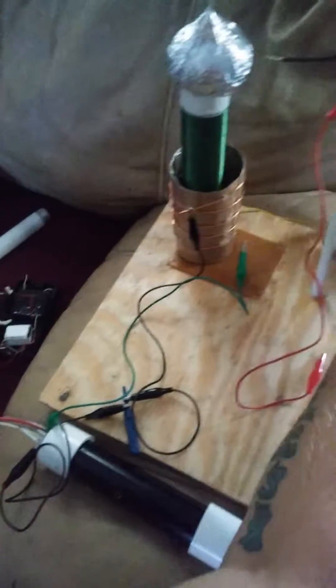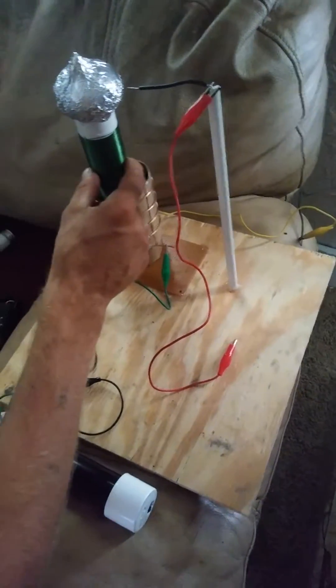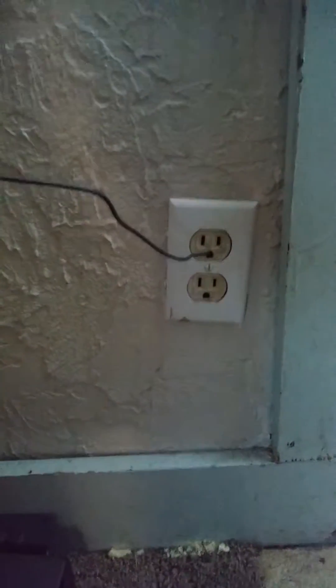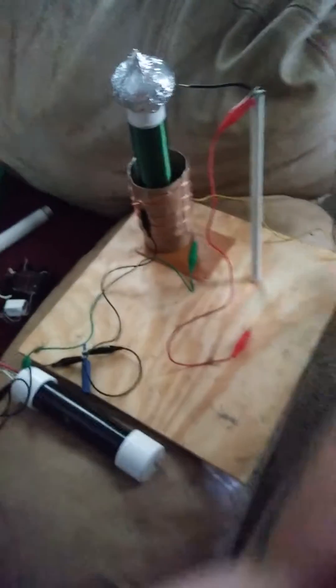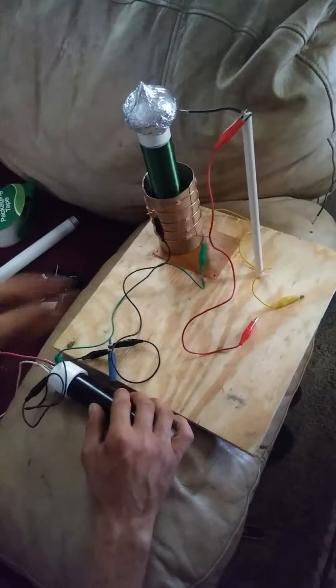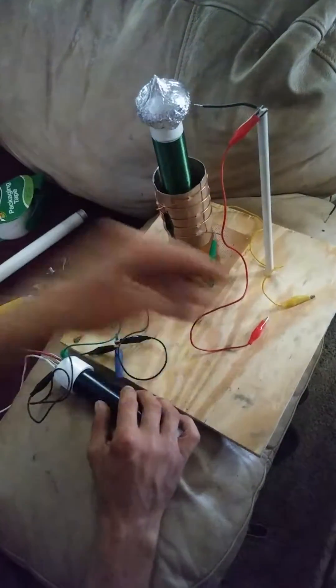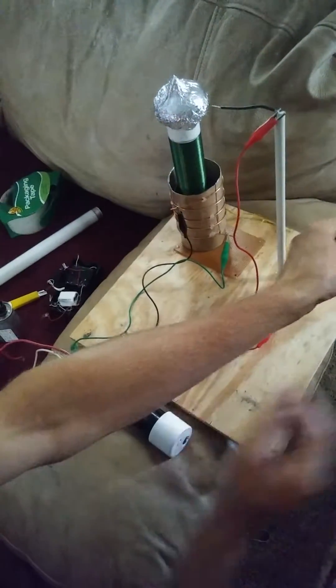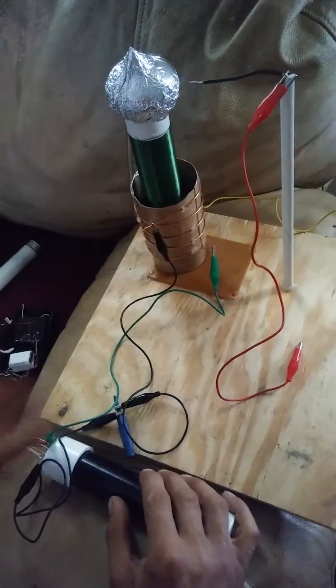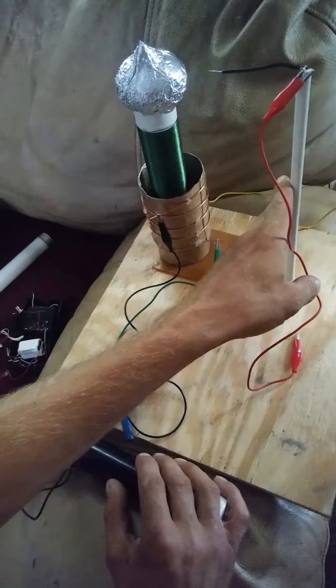Anyway, the secondary coil will work without being hooked up to ground, but if you hook it up to ground — and as you can see that goes into the bottom plug there — it definitely works a hell of a lot better. Like if I unhook it, you won't even get any arcs at all. You definitely get better results with it grounded.